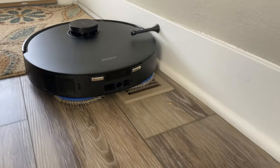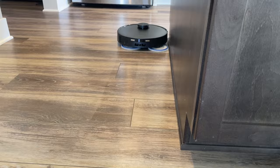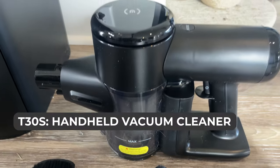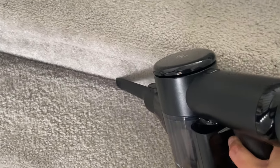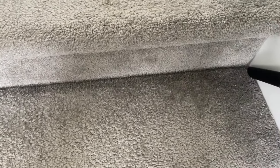Additionally, the T30S can move one mop head to the side for better edge cleaning, enhancing its overall performance. And of course, the T30S system includes the Ecovacs handheld vacuum, which allows you to effortlessly clean surfaces robot vacs can't touch, such as furniture and stairs.